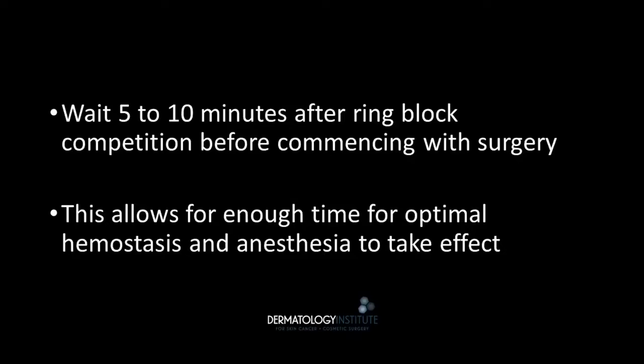It's very important to wait 5-10 minutes after completing a ring block to commence with surgery. This allows enough time for optimal hemostasis and anesthesia to take effect.